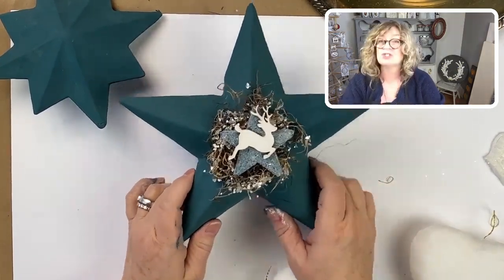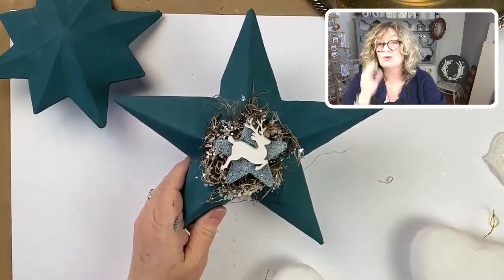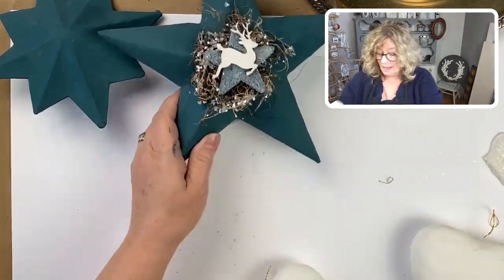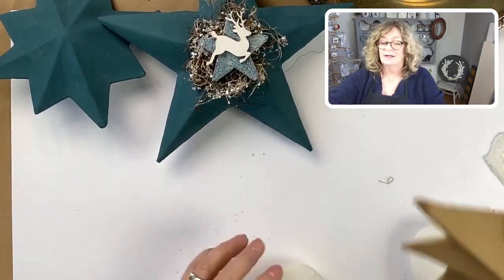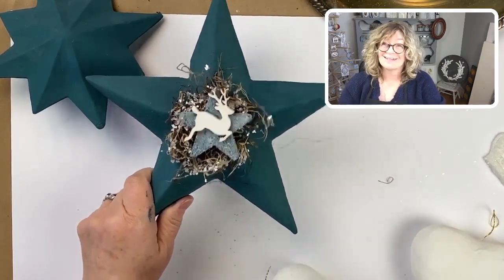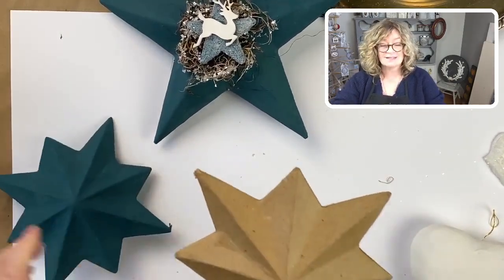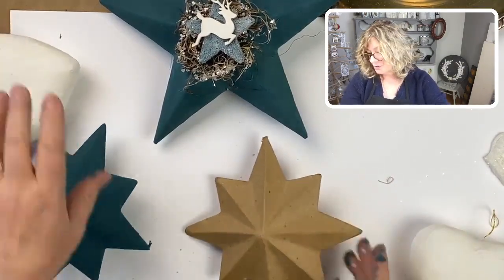This is what we're going to be making today. What I started with is a paper mache star and I apply two coats of Miss Mustard Seed Milk Paint. I only have one of these stars right now — my craft room is disorganized and I know I have a bag of them somewhere — but I also found these other shapes, which are really cool.